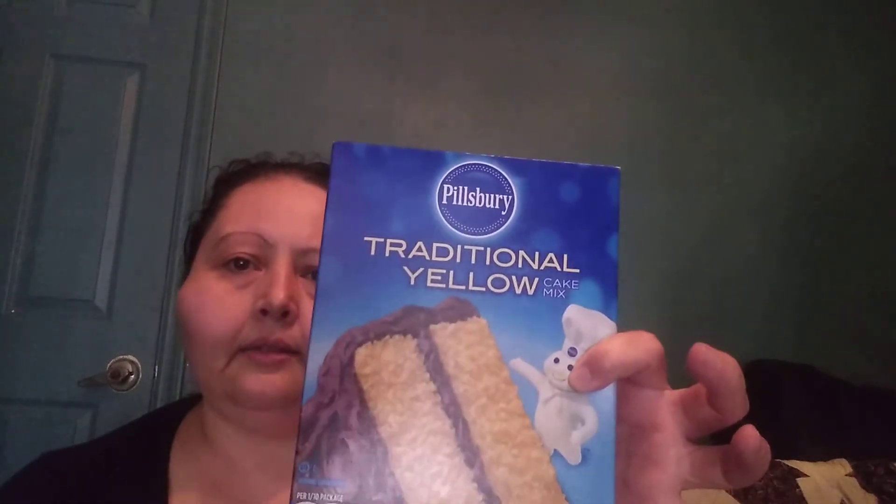The other thing that I picked up was just a simple yellow cake mix. It's just for the pantry — it's good to have. I know sometimes they can be cheaper at the grocery, but I was there. I have frosting already from the store, and this doesn't expire until April 9th, 2020. Just something good to keep in the pantry for the boys to just make something at home.